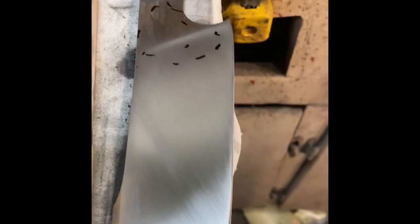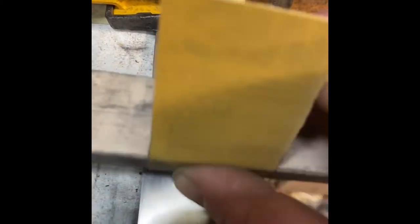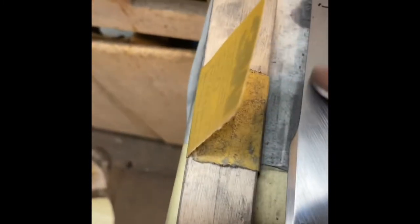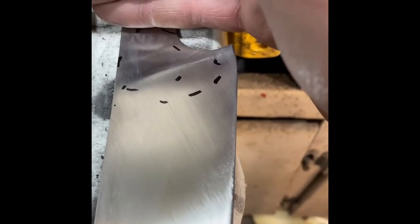I'm probably going to take this up to about 600 and then etch it. My 220 lines go like this, I'll go to 400 and go at an angle, and then the last pass at 600 will go back straight with the blade. You've got to make sure you get all your little swirlies and J-hooks out — if you sand in one spot and you're not going perfectly straight, you end up with a little swirl that looks like a J. So the last few passes, you start all the way back and go in a straight line all the way down the blade. Do that several times to get all that out.